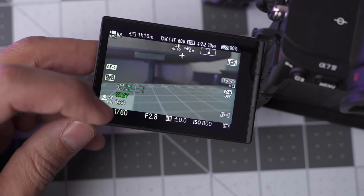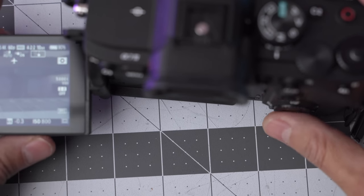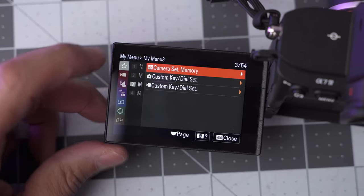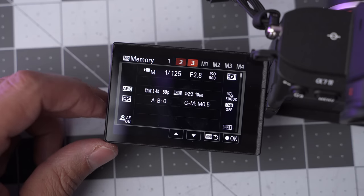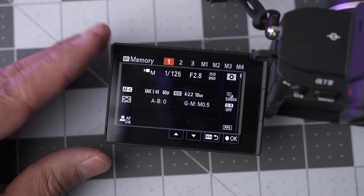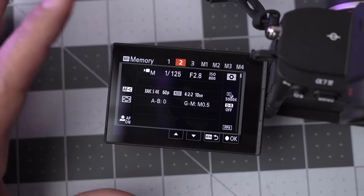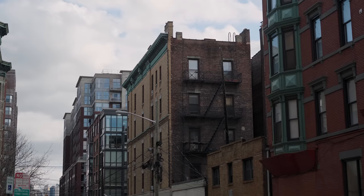I noticed my shutter speed was wrong for 4K 60 — a learning moment. I go to My Menu, hit Camera Set Memory, select bank two, hit OK, and now video bank two is updated. Be careful: if you hit OK on the wrong bank it erases that bank and you can't undo. My third video bank is the one I have the most control over — it's for talking-head shots, shooting in S-Log 3 for color grading, with everything in manual.